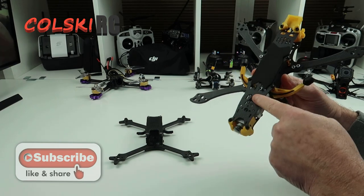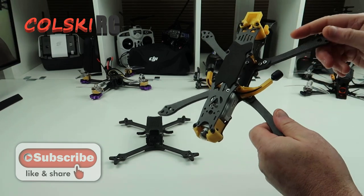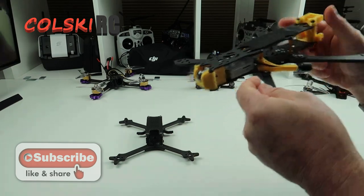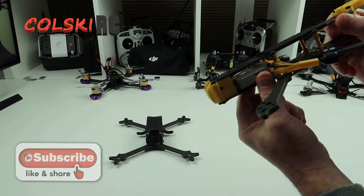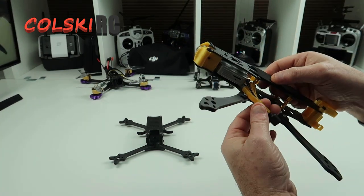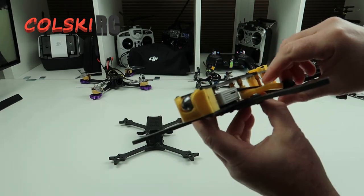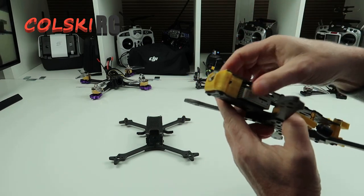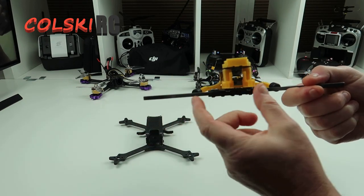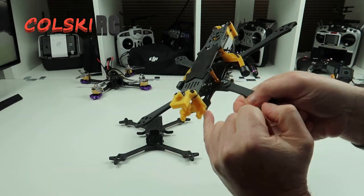First off we'll look at this — this is the Flywoo Mr Croc, and this is the HD version. You can buy a standard version which I'll also have on my channel very shortly, but this is the five inch one I'm doing a build on. This is a six inch version, and as you can see I've already got the camera and DJI unit installed. It comes with these TPU mounts here that you just fit onto the side and put the wire through. They're actually very tight to get in — the air unit there's not that much room in there. The air unit just sticks down; you don't get anything to stick it down with, it comes in the kit. On the back you get a place for various antennas — you can run holes there, there, and there.